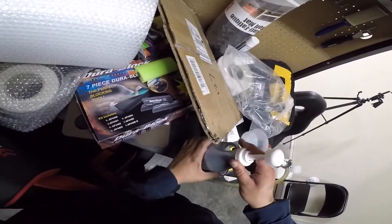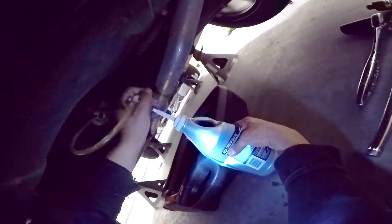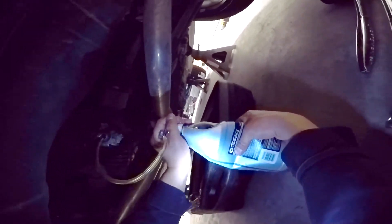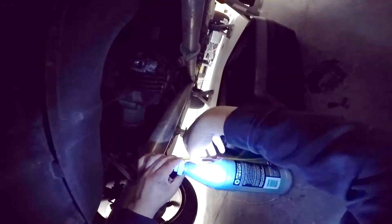The rear diff doesn't care much — as long as it's topped up, it's happy. These pumps are honestly terrible but they're like three bucks, so it's worth the effort. The rear diff takes a little bit more than one quart — it takes 1.1 quarts, so you're going to need to buy two containers.